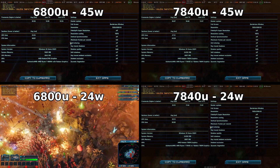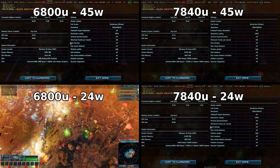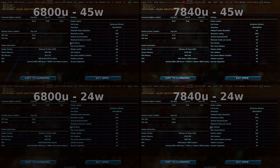So, what have we learned today? There are two important takeaways. First, depending on the game, the 6800U can come super close to the performance of the 7840U. However, there are games like Gears 5 where the 7840U is vastly superior.